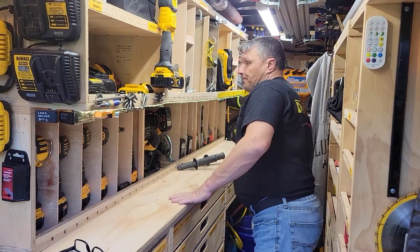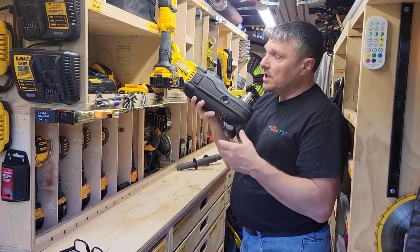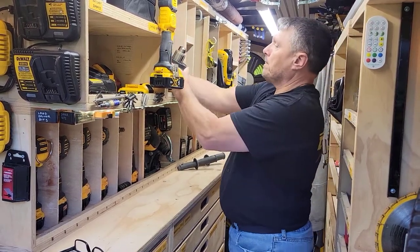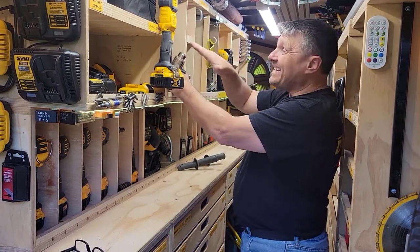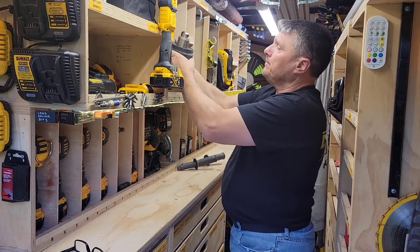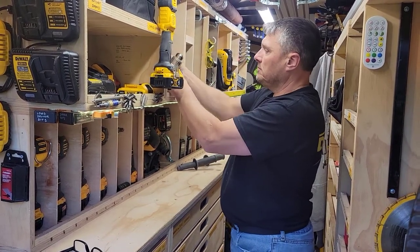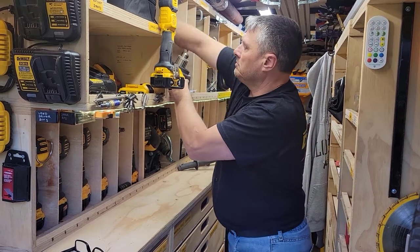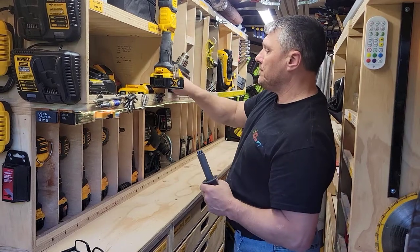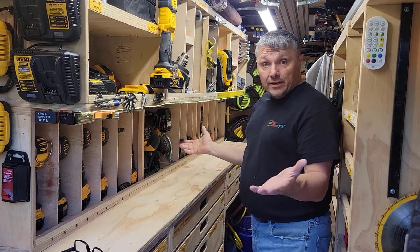And then lastly, I'm able to put my 60 volt joist drill — I call it a whole hog, but it's the really thin one, not the one with the wide body. That one I have to put in on an angle because it is just too long if I just lay it down. Just the handles go in here, and all my drills are put away.